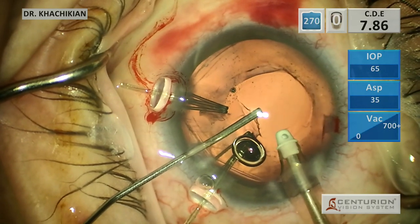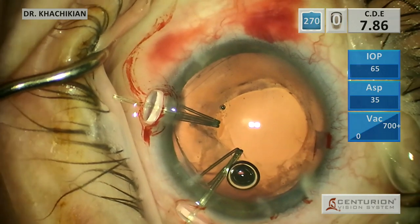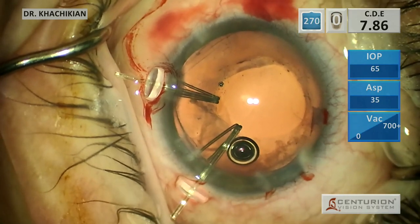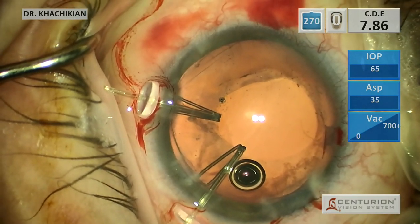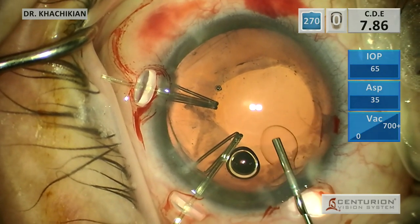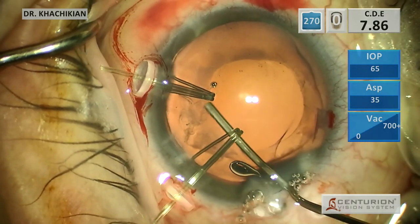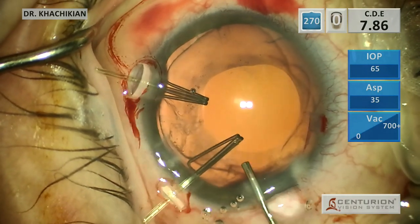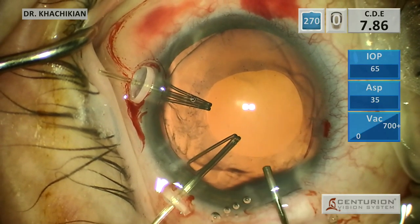Now again, viscoelastic in, IA probe out. So what's next? We've got the whole lens out, the capsule is intact. We've got two capsular hooks superiorly. We're clearly going to have to put in some sort of capsular tension ring, and then probably a capsular tension segment.